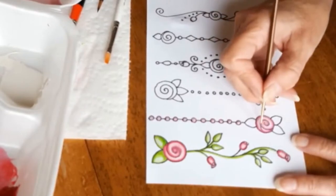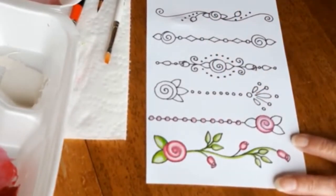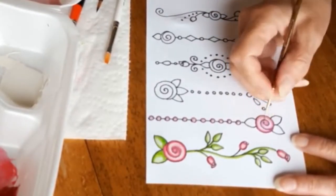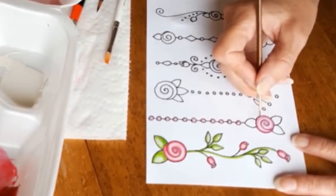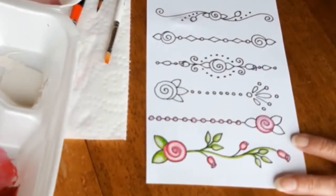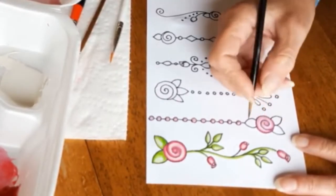Now I am going over with a darker rose color on the flower a little bit more. Depending on the paper you're using, you do have to be careful because you can only go over something so many times before your paper will start to disintegrate a little bit. So it's a good idea to know your paper.